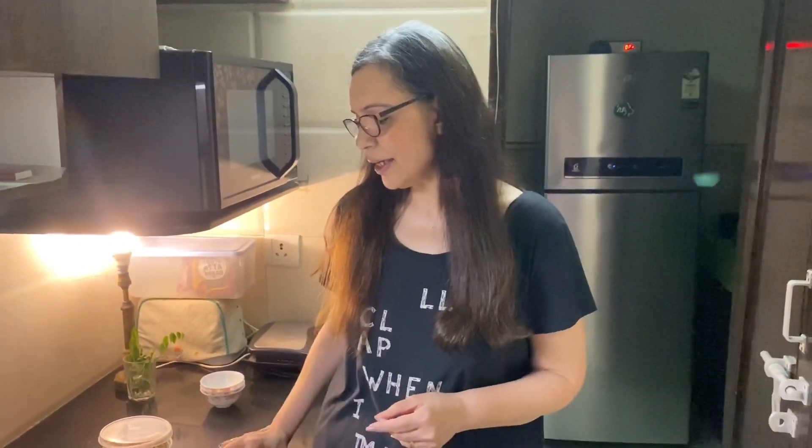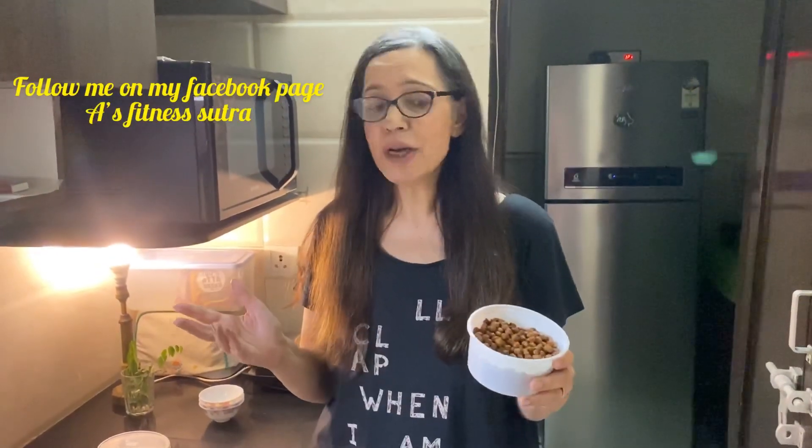Black chickpeas are also called kala chanas in Hindi — they look like this. I had extra which I had tucked away in the freezer, so we're going to make something out of these. These are already boiled and they have a lot of benefits. Black chickpeas are a rich source of plant protein, they have vitamins, minerals, a lot of fiber, and they keep you full for a long time.